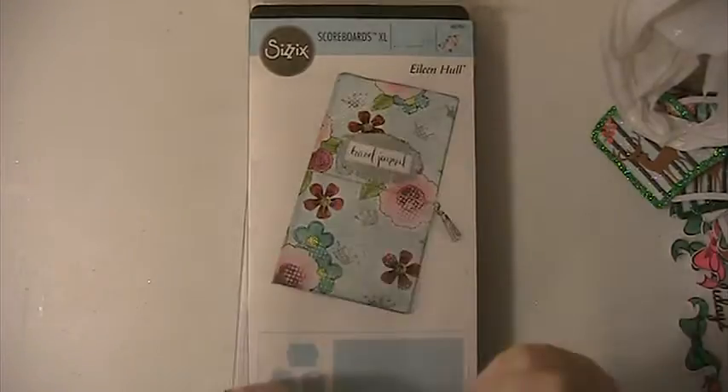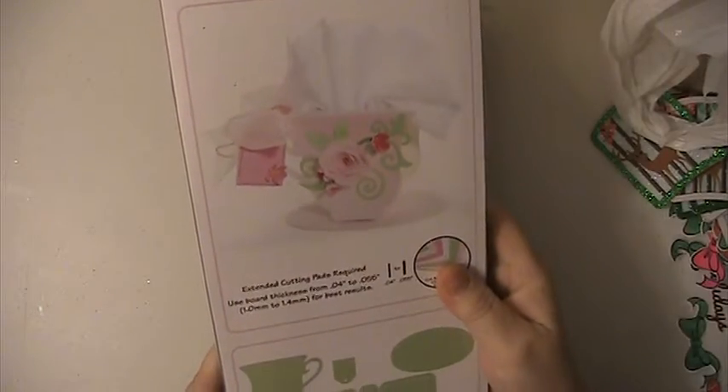Same here — brand new die. I opened it, but I never used it. This one is the teacup die. Brand new.